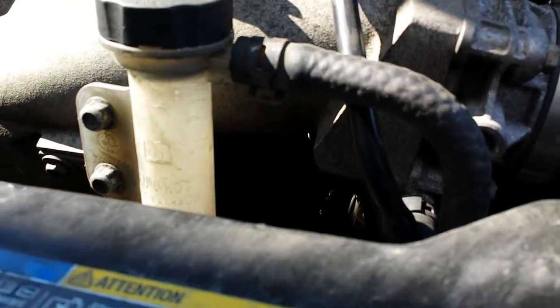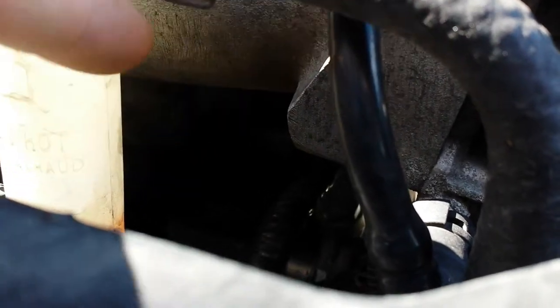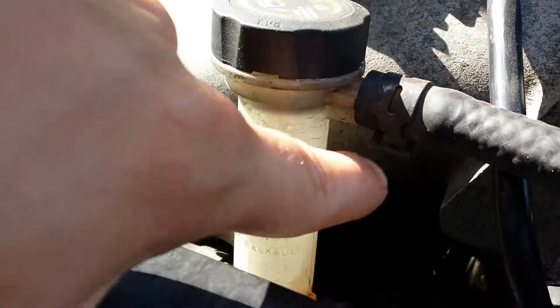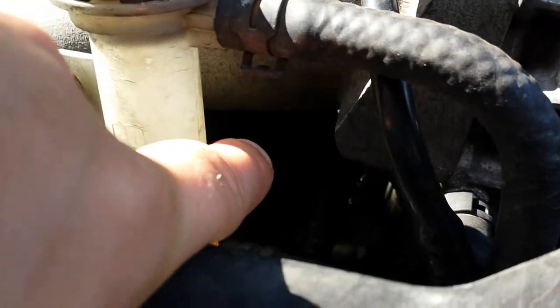It's not the K&N filter. It typically screws on the bottom of your motor. But it's right back in here — behind this antifreeze fill tube that's underneath the supercharger.